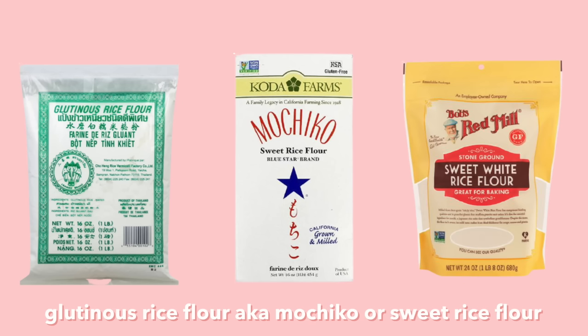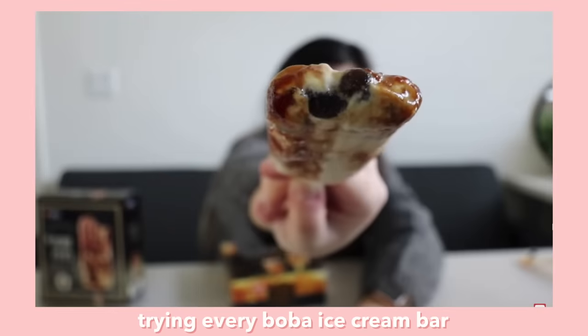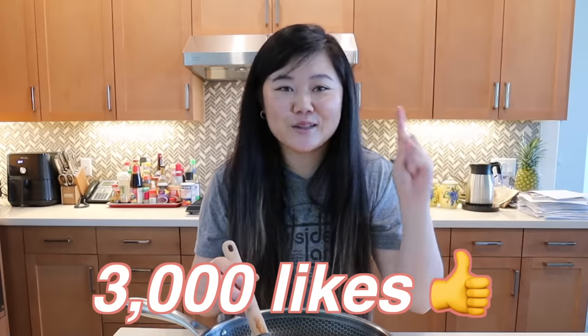Since you guys seem interested in different ways of making boba without tapioca starch, I think a good substitute might be glutinous rice flour — which is what you make mochi with — because boba ice cream bars have boba that is mochi-like. So I do think there's a chance that making boba with glutinous rice flour may work. If you want to see that, hit that like button, and if we get 3,000 likes we'll do the glutinous rice flour boba video.